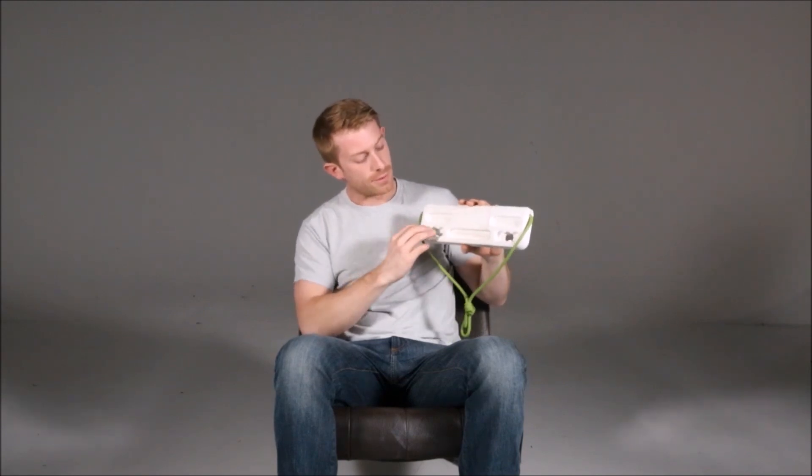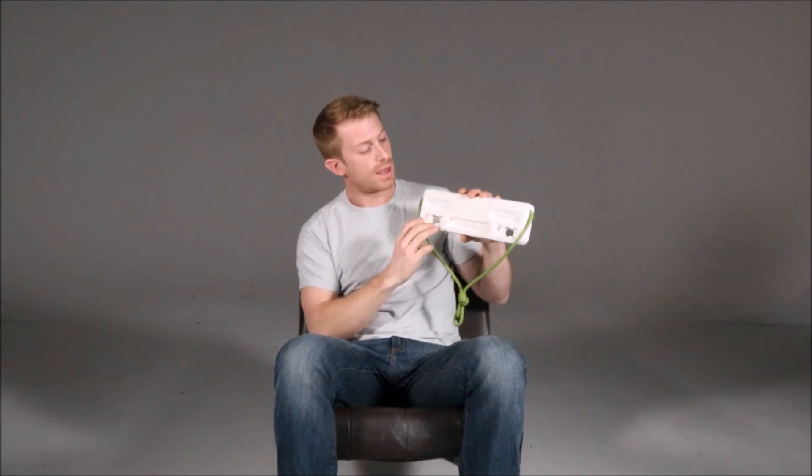On the other side of the board, you've got the same variable depth, 12mm to 18mm, and slightly shallower three-finger pockets. And there's some beastly 8mm edges up there.